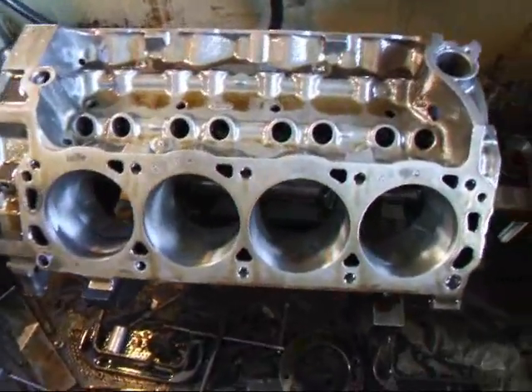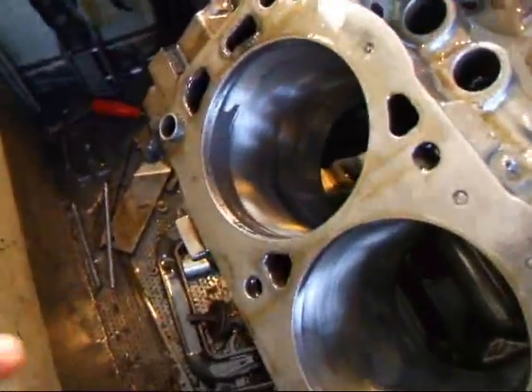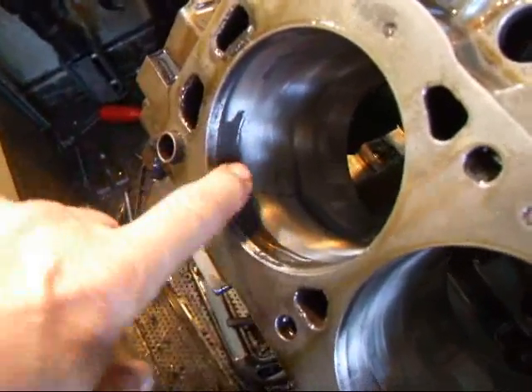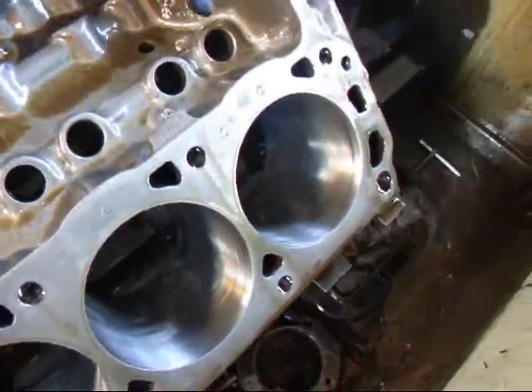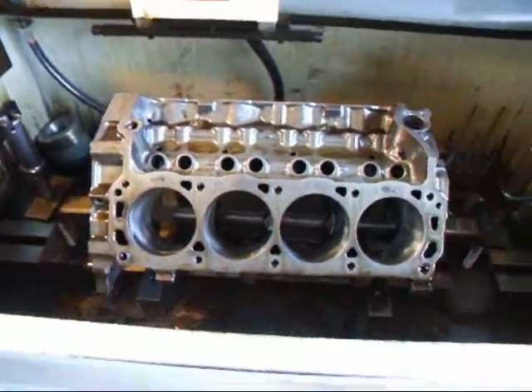Hi, it's General Coach from Mesa R&D. Today we've got our little 289 in the hone and we were hoping we were going to be able to hone this thing out, but as you can see we have some rust damage right here. So we're probably going to have to go another 10,000ths — I believe we're at 30 on this right now — but this is what happens when you get these blocks out of the junkyard. They'll sit there and they'll have water in them and rust away.